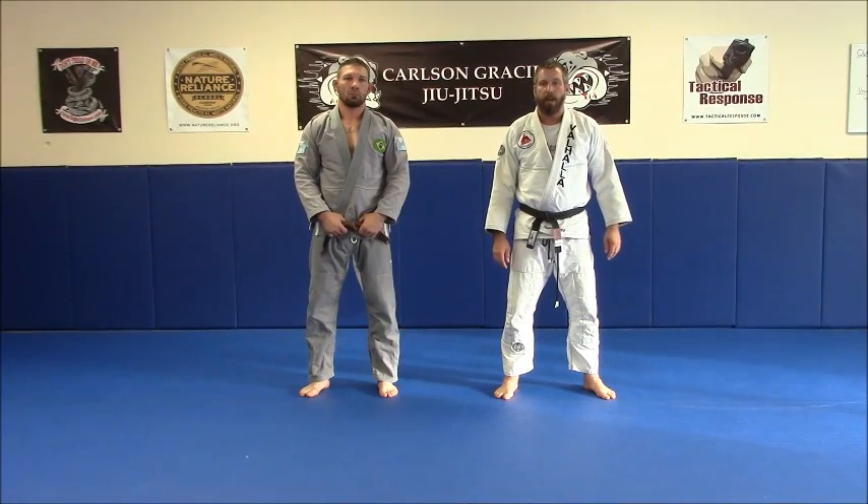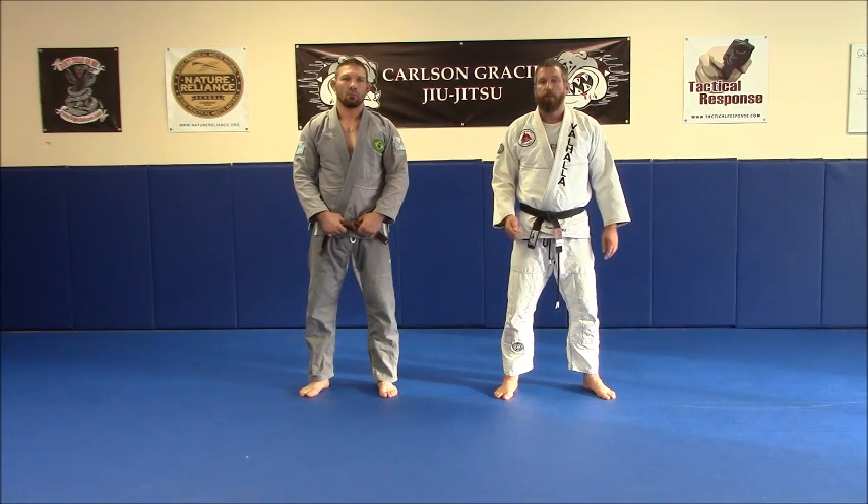Hey guys, this is Brian Jones from Valhalla Academy in Frankfort, Kentucky, and this is part of our drill series. This is the Standing Opponent Drill Part 2.